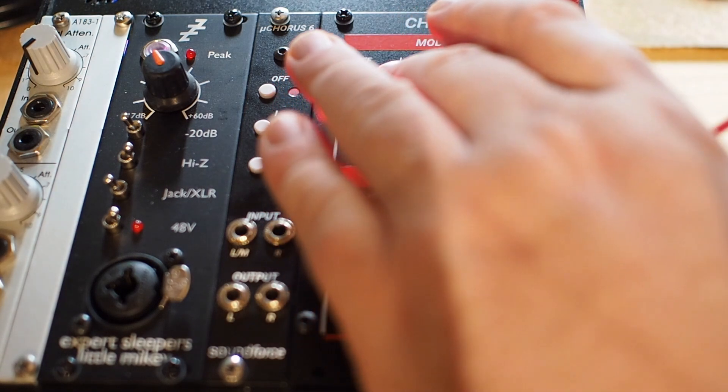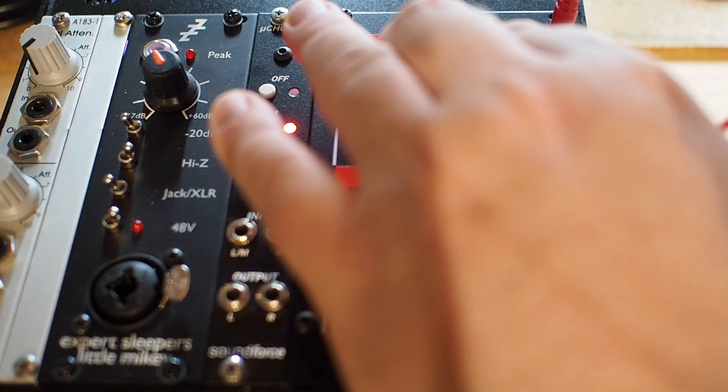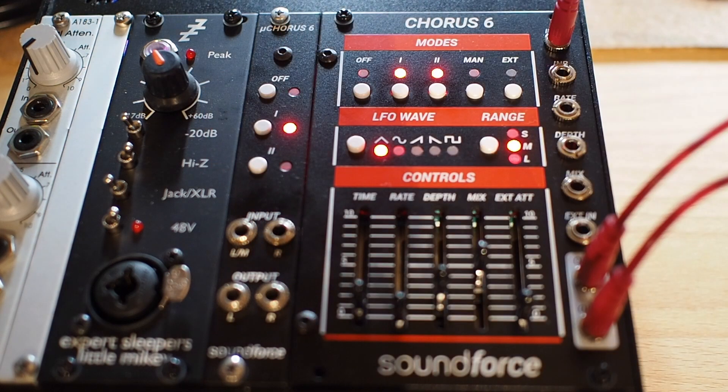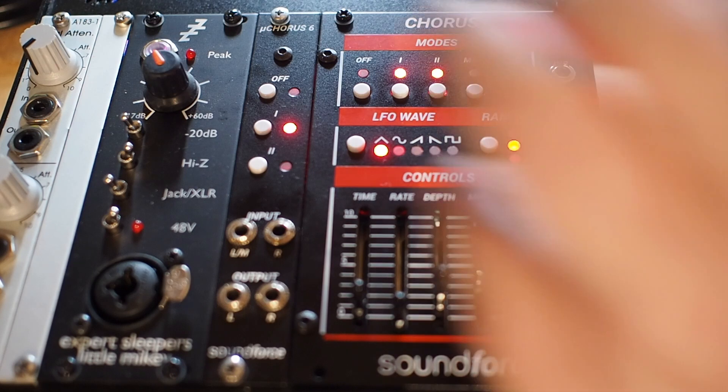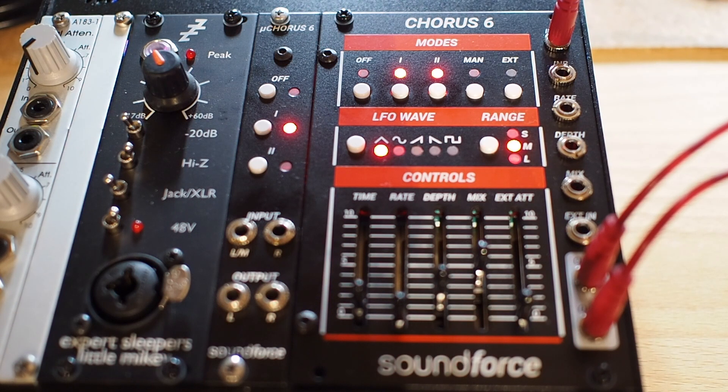Now we switch to Chorus Type 1, Chorus Type 2. And for the combined modes the module offers 4 different options, because Uno 6 and Uno 60 differed concerning these modes. This is Option 1, Option 2, Option 3, and Option 4.